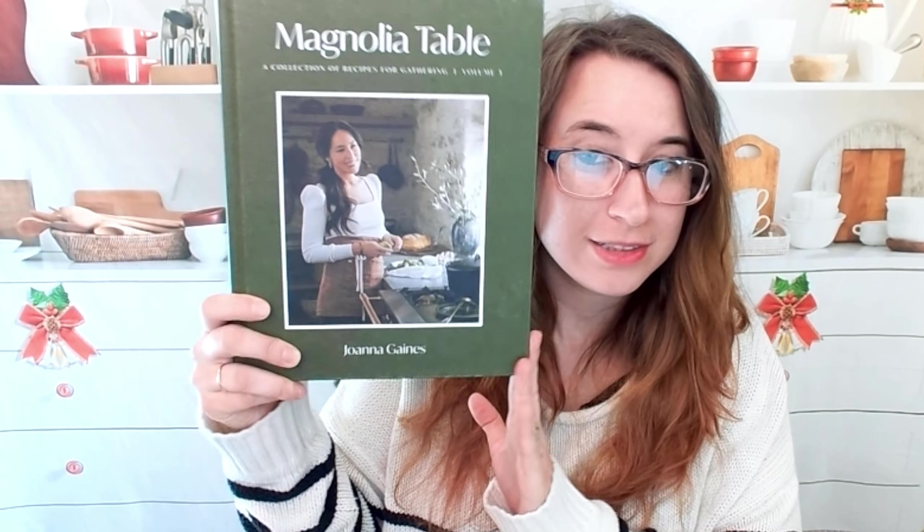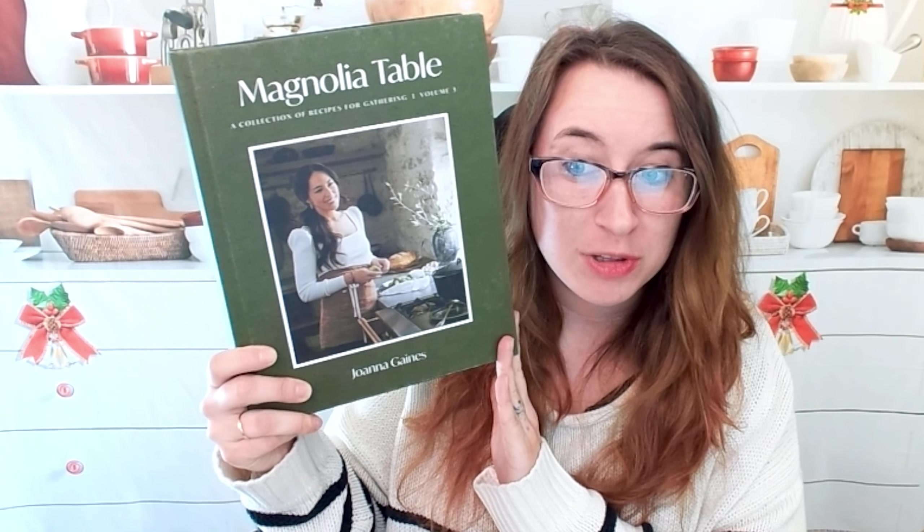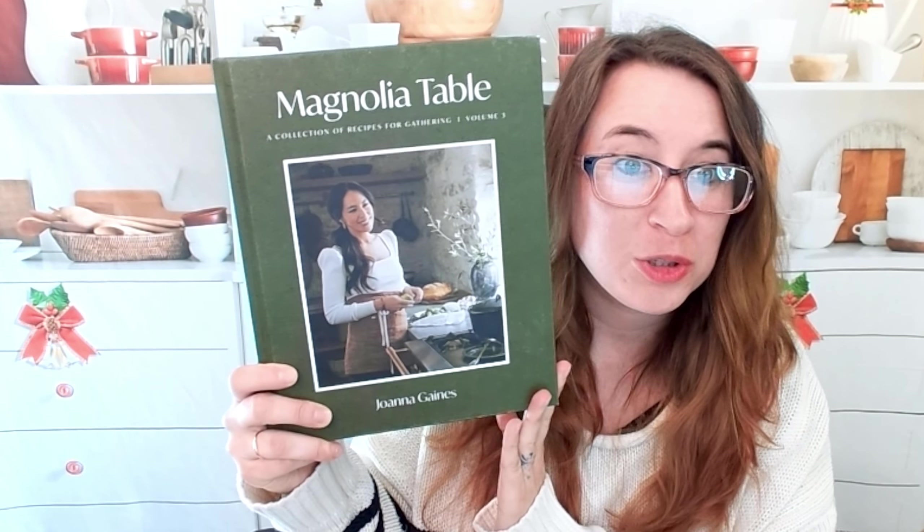Hello Cookbook friends and welcome to the Cookbook Divas YouTube channel. My name is Katie. Today we're going to look at the Magnolia Table. This is by Joanna Gaines. Lots of people have been looking forward to it — we ran out and bought it right away.